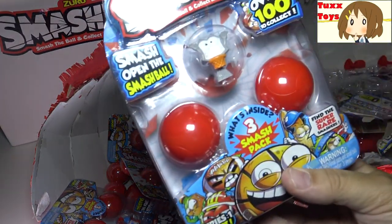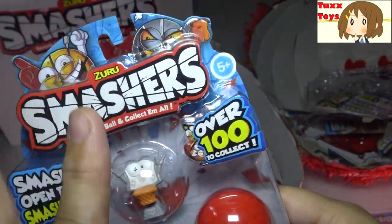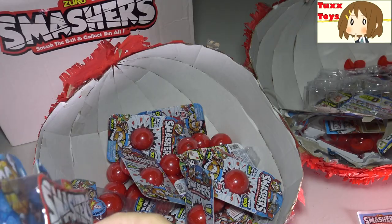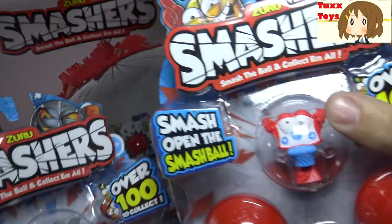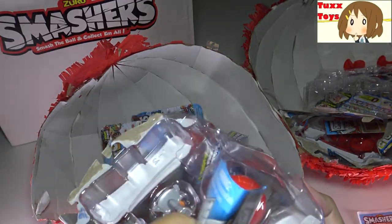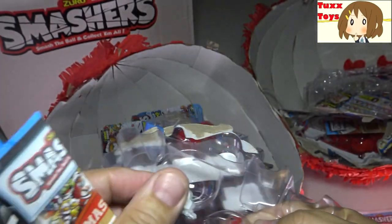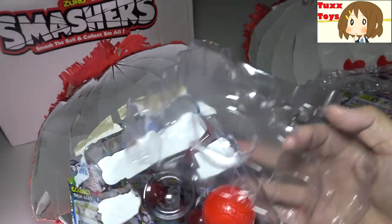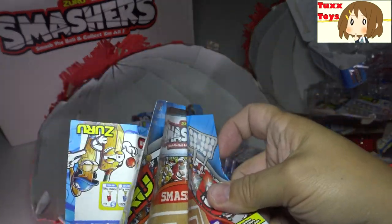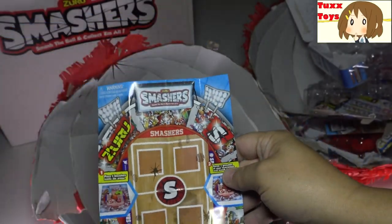Next up, we'll do this pack right here - this is a What's Inside 3 Smash Pack. Find the super rare. It looks like our basketball here is the exposed one, the non-smashable one. I love the fact they have an exposed one so you can kind of see. Just for example, you can see this one is a red basketball hoop and that's a white one. So if you're missing one from the collection, it's not too hard to find the one that you need. They give you a little collectible guide with everyone too, so you can mark off the ones you have. There's also a little game you can play with the four-square guide - you can collect them and play games with them. It's a good time.